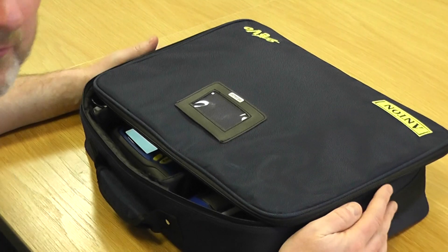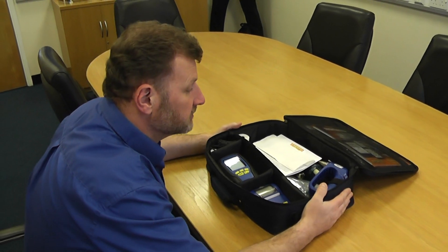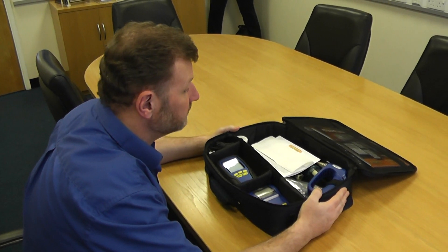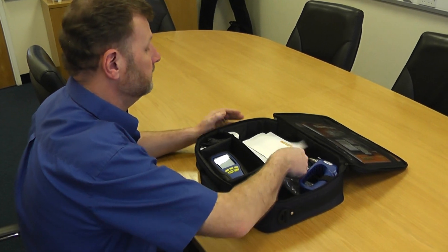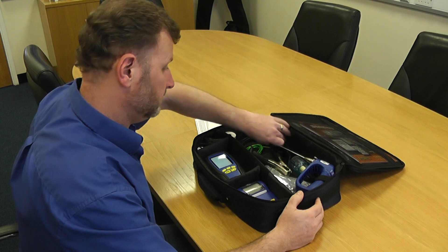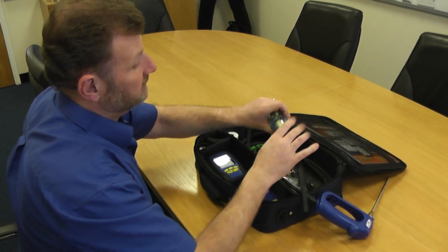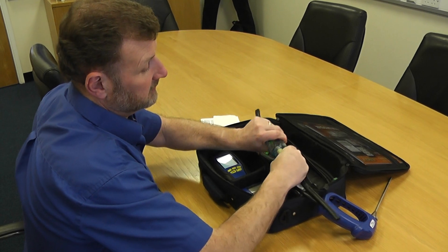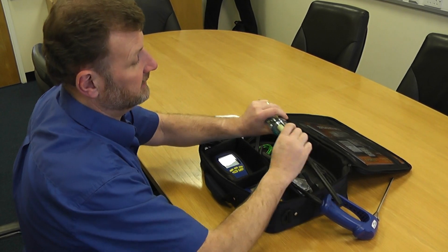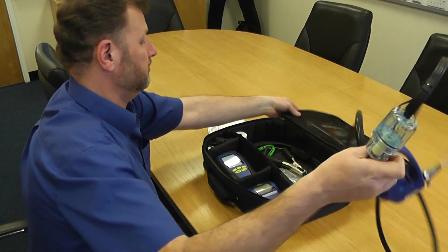We're going to go through some duty of care now. What I want to concentrate on first is the fluid probe, because 9 out of 10 times if your readings are questionable it's normally something to do with a fluid probe — either a wet filter, a blockage, or it might be as simple as the case part being slightly open and letting in oxygen which is depleting your readings. So if we concentrate on the fluid probe first.